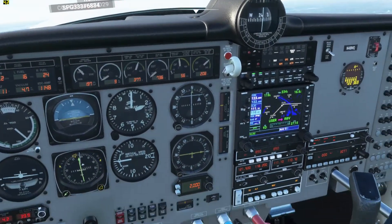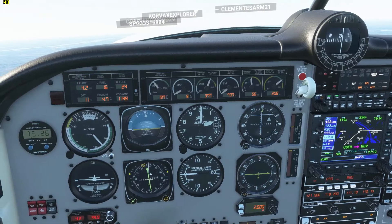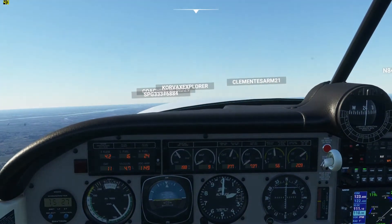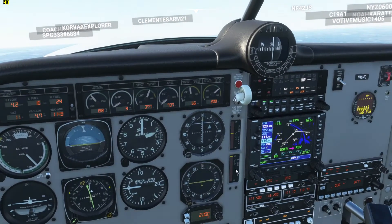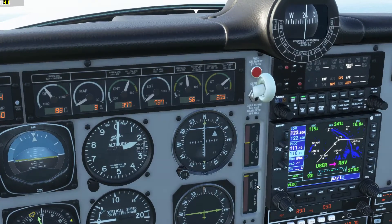It should beep again when we hit the outer marker, and that's when I'll switch it to the approach mode — just selecting that button right here. I normally for the approach want to keep around 80 knots; I'm a little above that now at 90. On the final approach, keep around 80 knots. I do keep flaps at one notch. So I'm going to drop my flaps one notch right now, and I'm going to drop my gear.